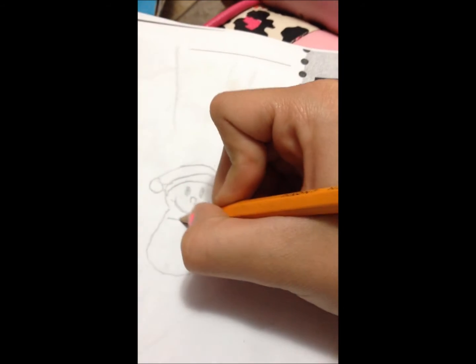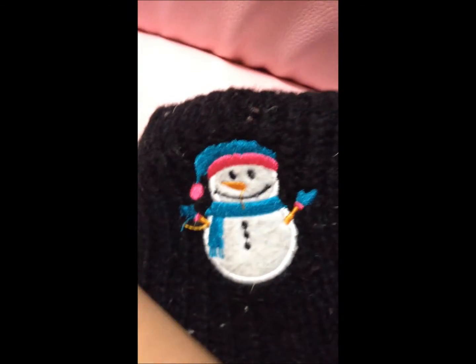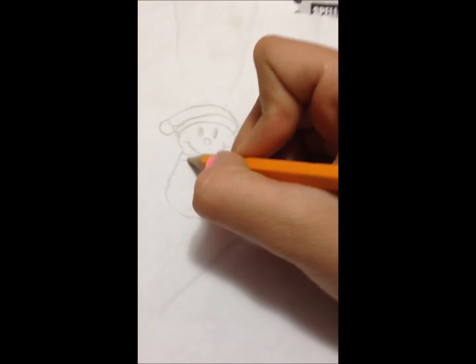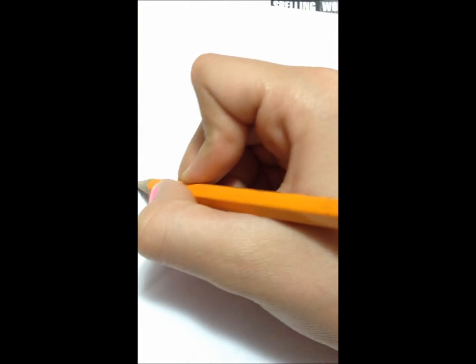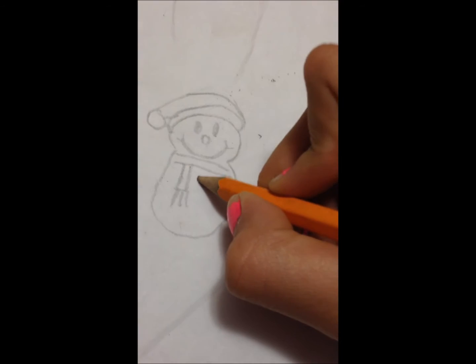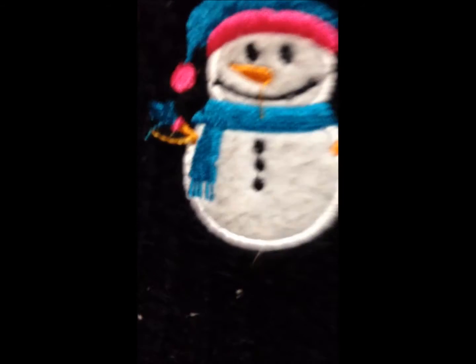After you've done that, you're going to be drawing the line right here that the scarf has. And then from here you're going to be drawing the line going down here, and then making the little lines that it has going down like that. Then you need to be putting the buttons — three buttons right there and three right there. You can add as many buttons as you like.